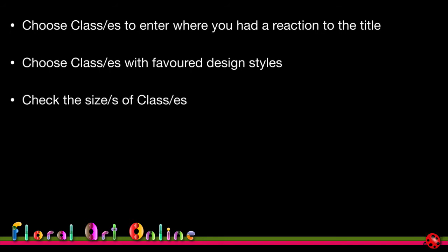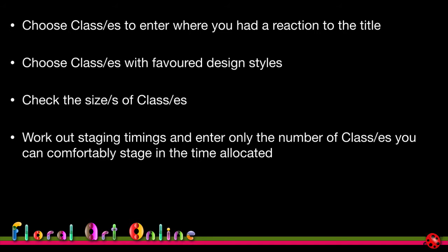Work out the staging timings and only enter the number of classes you can comfortably stage in the allocated time. It's different if you're allowed to bring pre-prepared designs, as you have more preparation time at home, but then you have to transport them safely to the venue — I've never had success with that and am much more comfortable assembling at the competition venue.